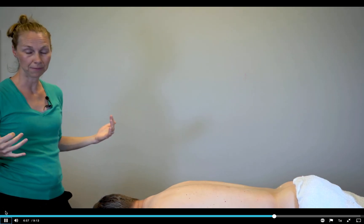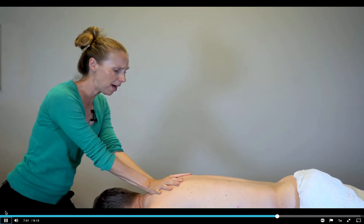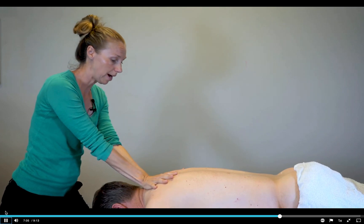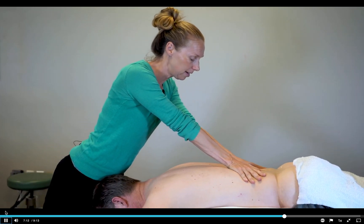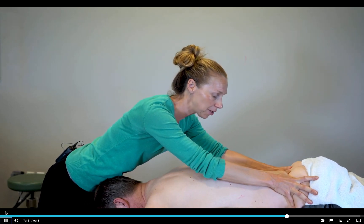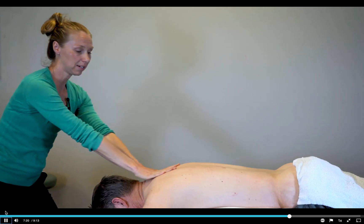I'm at the head of the table now. AP stance, neutral spine position. My thumbs are like this on the patient's back. All my weight's on my back leg, and I'm going to shift my weight to my front leg, sliding down that laminar groove. When I get to the pelvis, I apply a traction force, and then slide back to start.